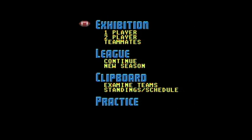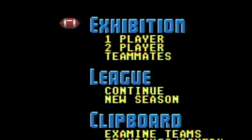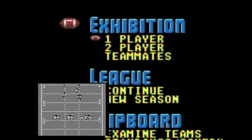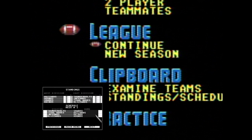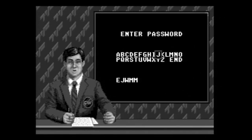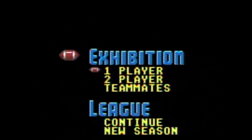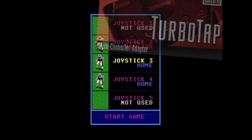Now let's talk options. When you press run, you have four major selections. Exhibition allows you to play actual all-out games with no effect on league standings. League allows you to play a full season, with continuously updated standings and stats. After each game, you will receive a password so you can continue the season from where you left off, which is always a good thing in a sports title. With both of these options, you can select one player, two player, or teammates for up to five players — that is, if you have a TurboTap and enough controllers.